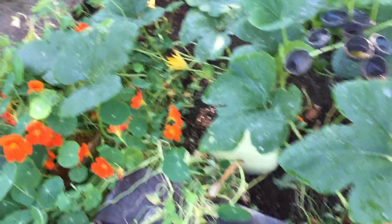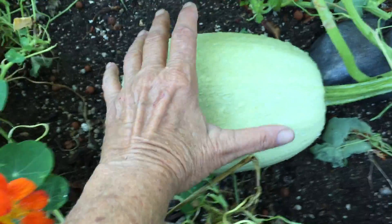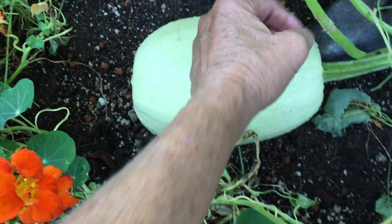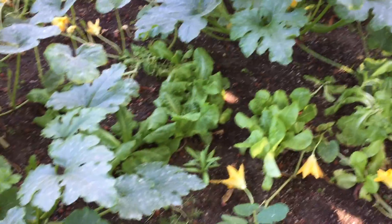Here we got a spaghetti squash. Let me lift up this leaf — it's not quite ripe. Look how giant this thing is. That's my giant hand — I have a giant hand and giant feet. And that is the spaghetti squash. Then we got some yellow zucchinis in here, and some lettuce, which is starting to bolt. I can't grow lettuce after July here.